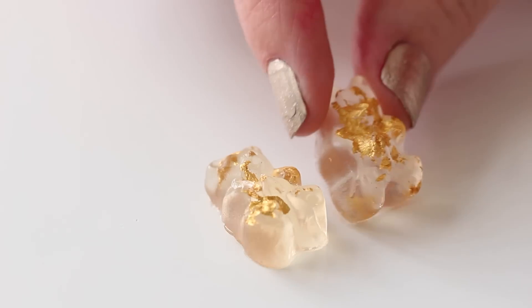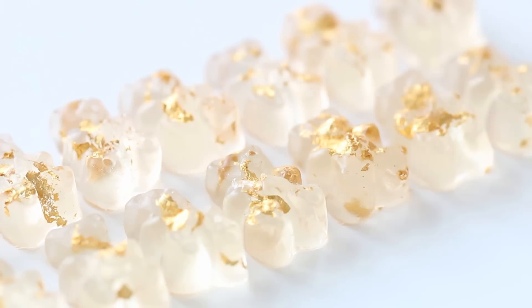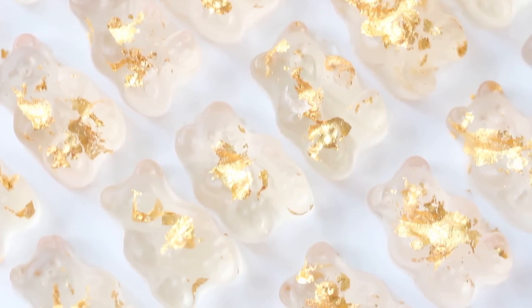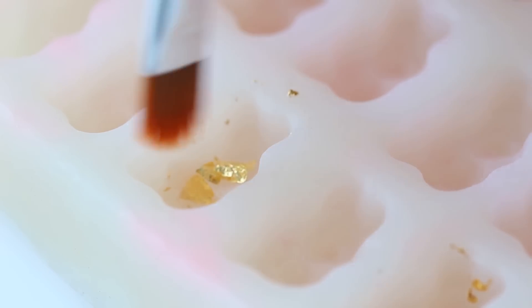They have edible gold leaf in them, which is kind of expensive but if you want to go all out for something special for Christmas or New Year's, this is like the cutest treat. It's so fun putting the gold leaf into the gummy bear containers. I think these are so pretty and sparkly — just something you'd totally not expect with gummy bears.